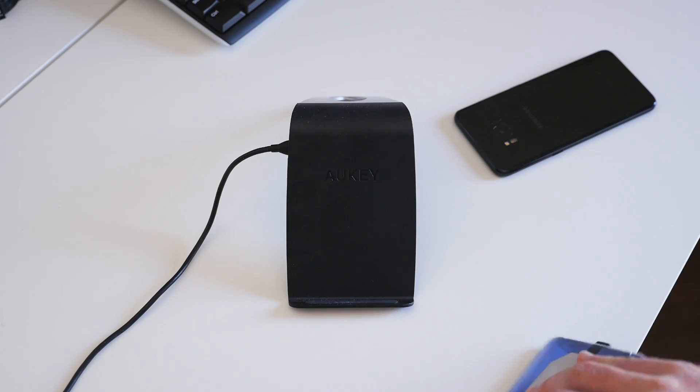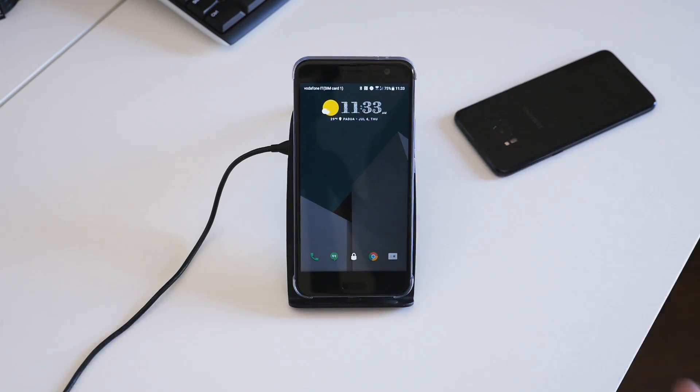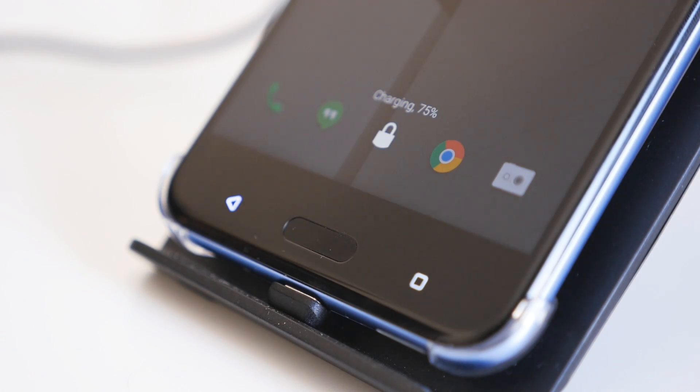After that, just drop the phone on a wireless charger and it'll start charging. If you have a wireless charger on your desk, by your bed, or in your car, you may never have to plug your phone in again to charge it up.